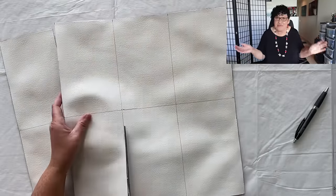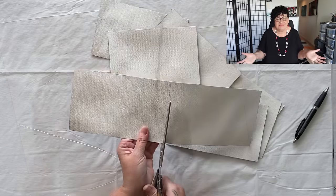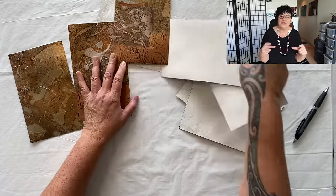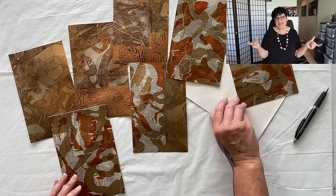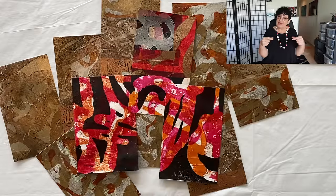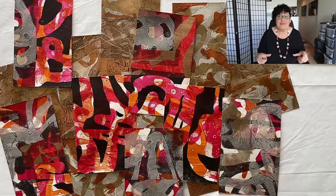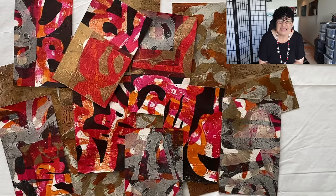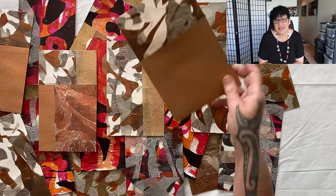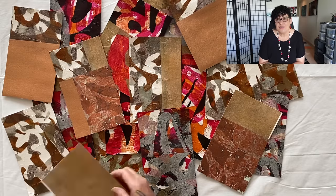When you flip it over, voila — you see what you get! It's a lot of fun because you don't know what's going to be in that little miniature piece until you flip it over. That's our little substrate or canvas for our collages. Look how many I ended up with — I do get carried away. Some turn out better than others, but now I have a whole pile to start with.